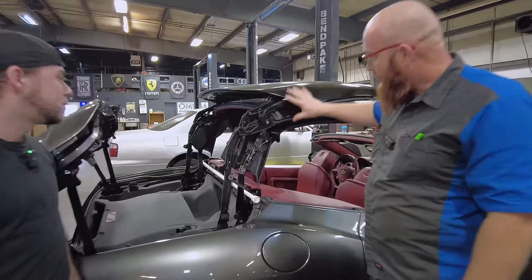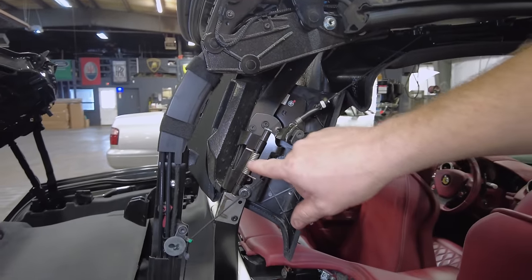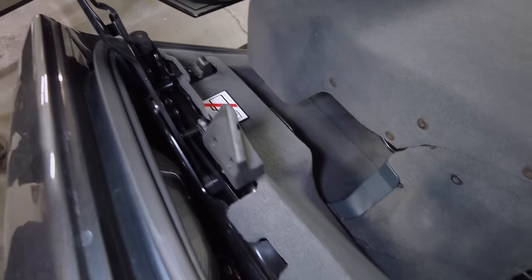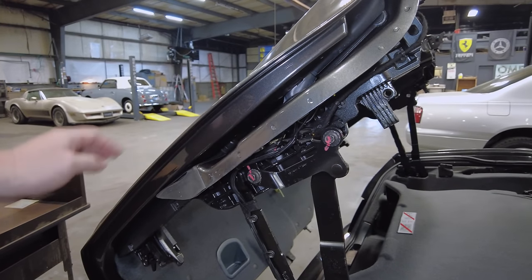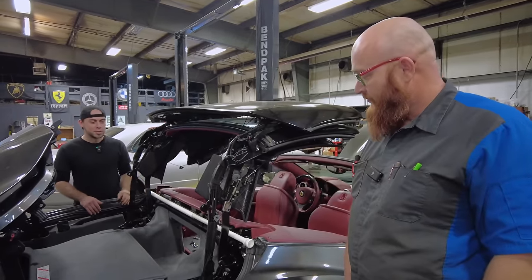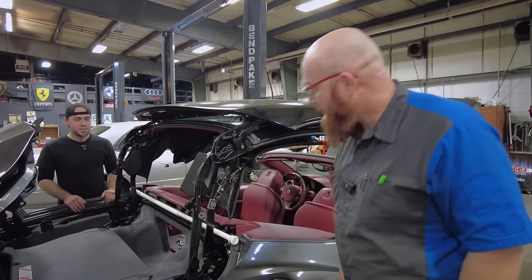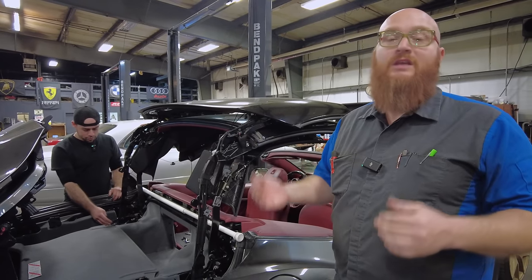Looking at the top structure more closely, there are hinges, spring-loaded parts, cords, and hydraulic cylinders holding up the back glass. There's also a separate structure for the trunk lid, which can open two different ways — standard trunk style and the other direction — making it very complicated. Danielson is using a curtain rod as a substitute for the dealership's fancy special tool, doing the same job. They're currently waiting on parts to arrive before reassembling everything and getting the top working again without risking further damage.